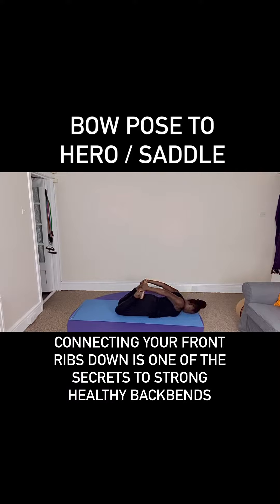Pubic bone down, shoulders chest wide, and a strong exhale — kick and push, push and kick. Squeeze the legs in, squeeze the arms in, extending the chest forwards.